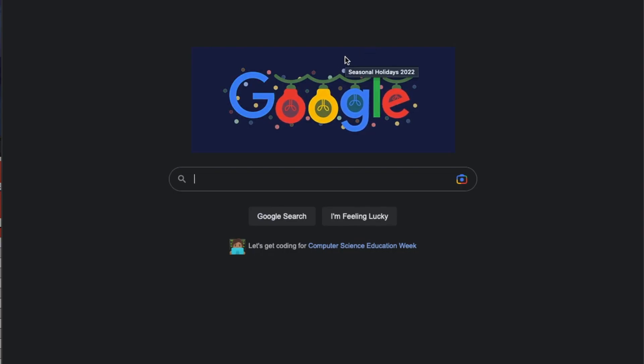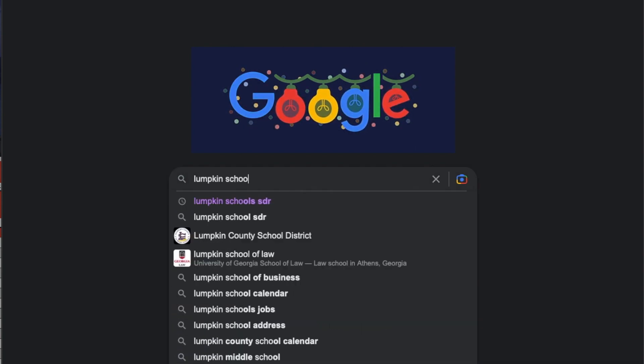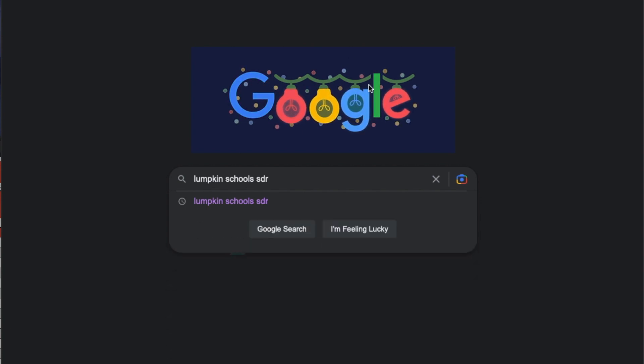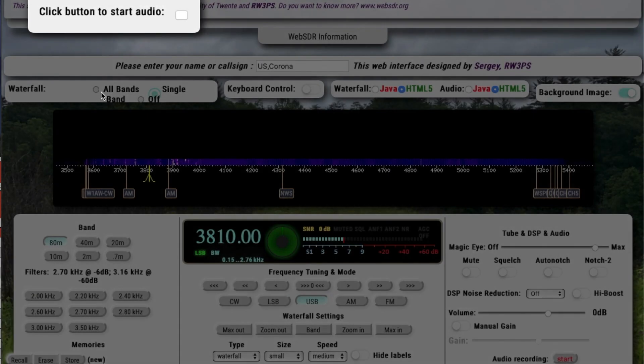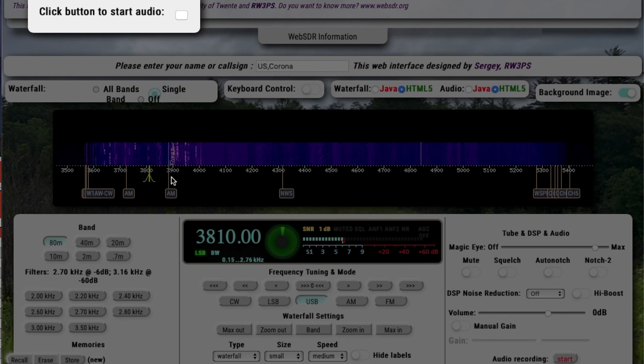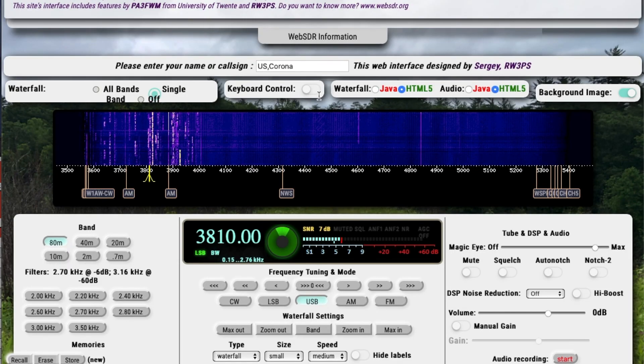If you want to listen to the East Coast one, let's go back to Google and look up the Lumpkin Schools SDR. There it is — Web SDR at EM84AM. The graphic interface on this one is a little more up to date, a little more eye-friendly. We're going to go ahead and click here to start the audio, and once again let's mute it since we're doing the presentation.